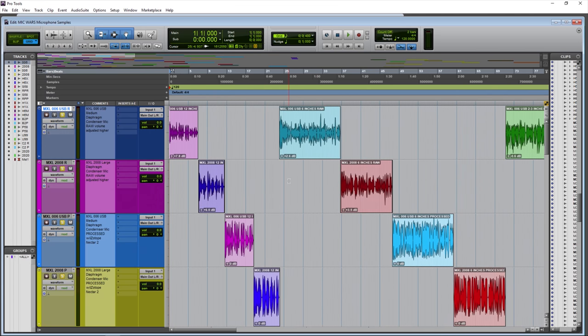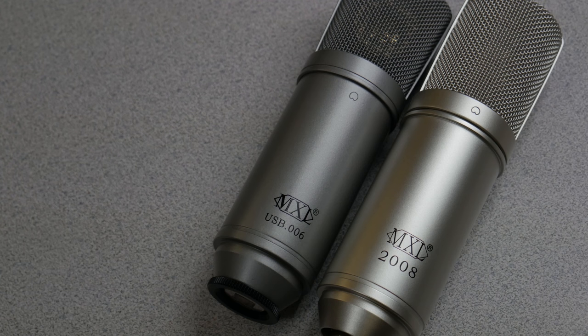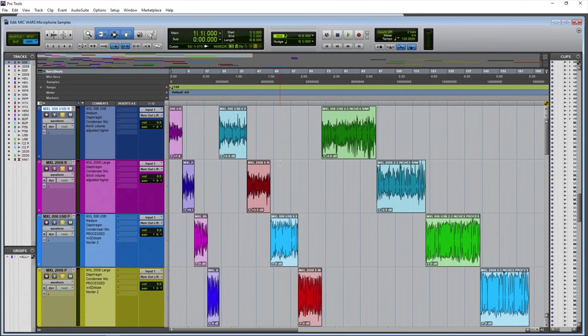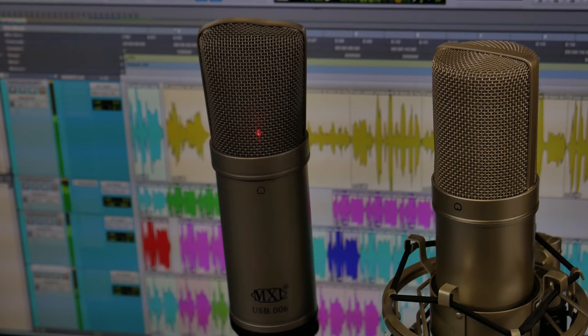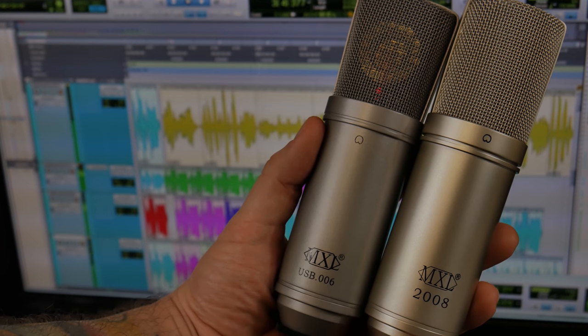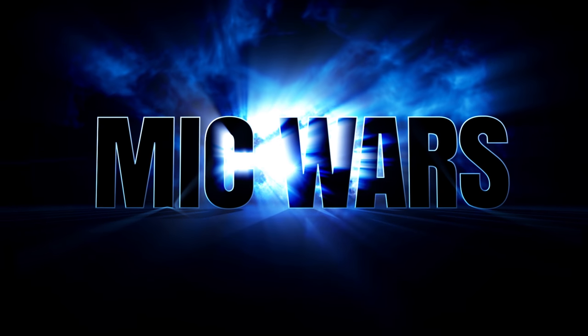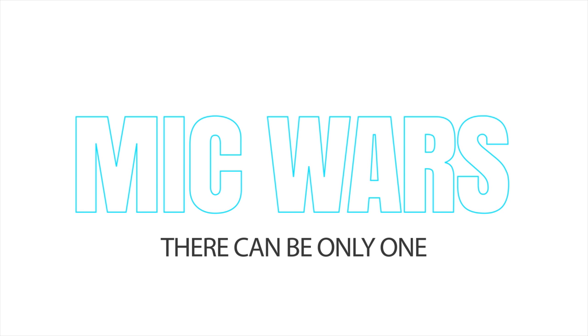And there we have it. Which microphone sounded better — the USB condenser microphone or the standard XLR condenser microphone with separate phantom power? Which one performed better? As you heard, the medium diaphragm does not give you quite as much of a proximity effect as you get with a large diaphragm condenser microphone. This may be good or bad depending on your needs. We are testing the MXL 006 USB medium diaphragm condenser microphone versus the MXL 2008 large diaphragm condenser microphone. Which one wins the mic war?